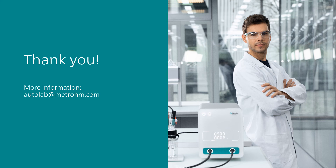Thank you for watching Intelo videos. If you found this video helpful, please like and share with your colleagues. You can subscribe to the Metrohm Autolab YouTube channel so you are notified when new videos are available.